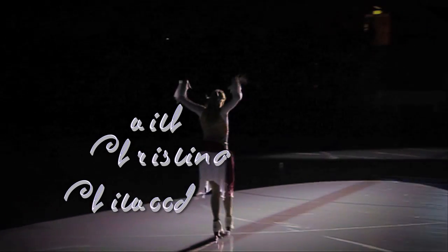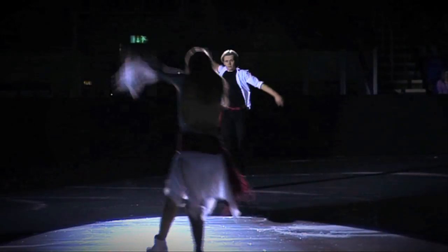In the Learn to Dance DVD, with the help of two top-level skaters, we show you the beautiful art of learning to dance on ice.